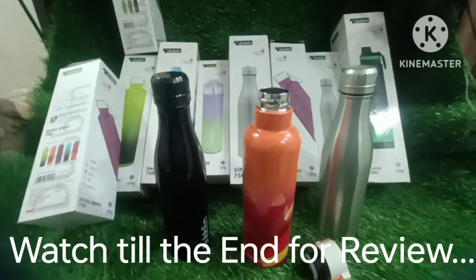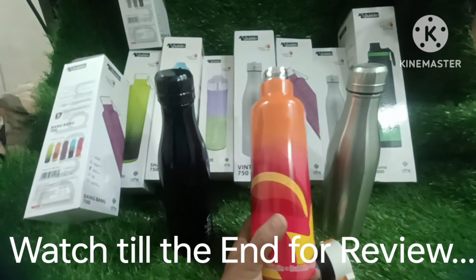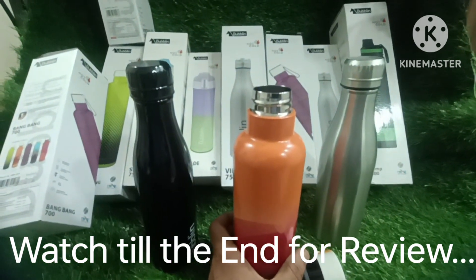Hello dear, how are you? Today I have met Dublin bottles. Dublin is a brand of insulated bottles. The water has been cold for 24 hours.